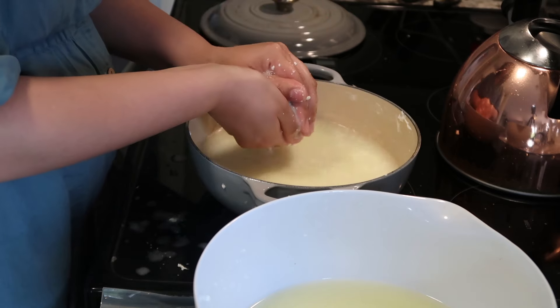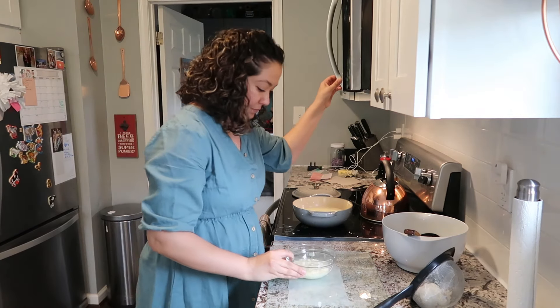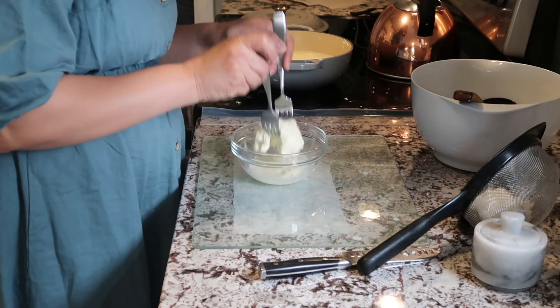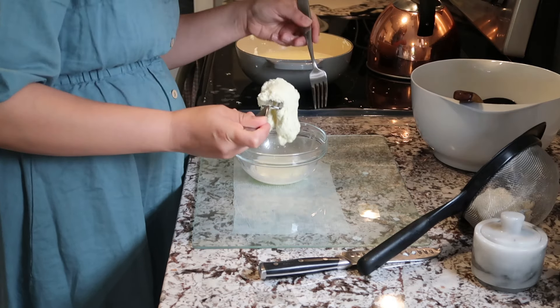Eventually I did switch to doing the quote unquote cheater's microwave method, where you just microwave your curds and using forks you stretch it out and form it into a ball. Eventually I did switch to my hands, and you will see me burn myself.